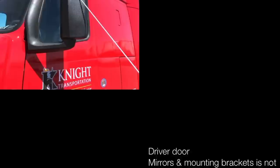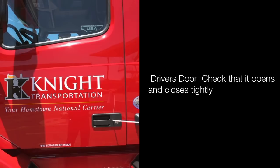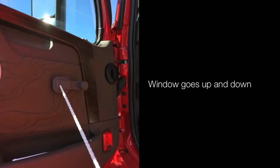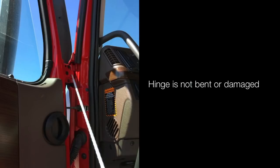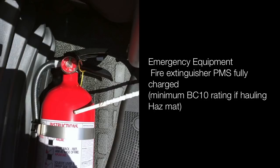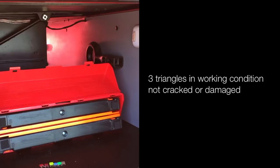Check the door — door opens and closes tightly. Window goes up and down; hinges are not bent or damaged. Door seal is not damaged and is a tight fit. Emergency equipment: fire extinguisher is properly mounted and secured, fully charged, minimum BC-10 rating — if hauling hazmat, three triangles in working condition, not cracked or damaged. Spare fuses or breakers if needed.